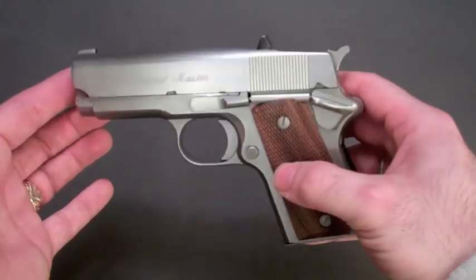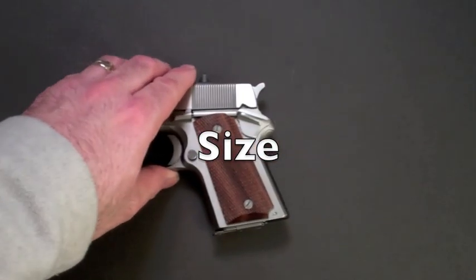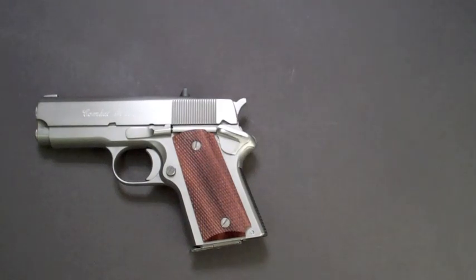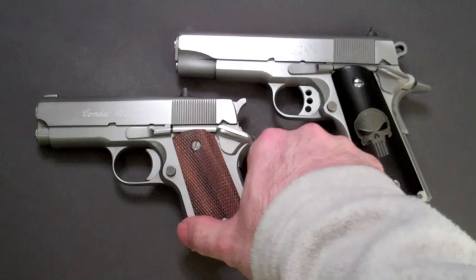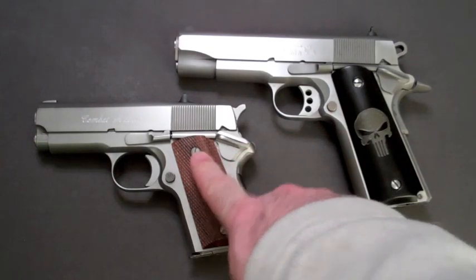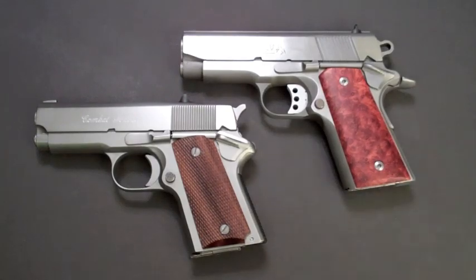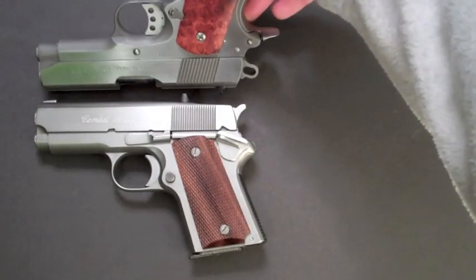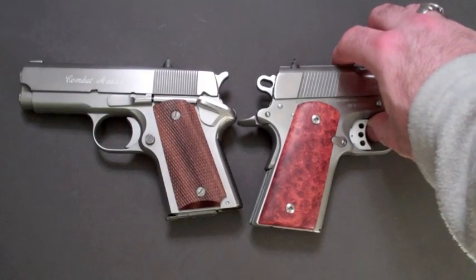Let's address the size of the gun. As you can see, it's a smaller 1911-style pistol. Here is my Colt Combat Commander — a 4-inch 1911 with a standard-size grip. It's quite a bit larger than the Detonics. The Detonics is more like an officer-size model, and I have my Officer's Model here to compare. You can see they're much more similar in size — barrel length and frame are about the same.